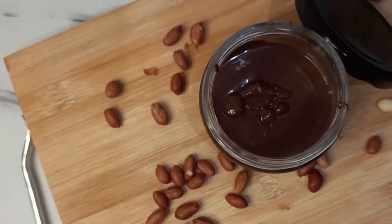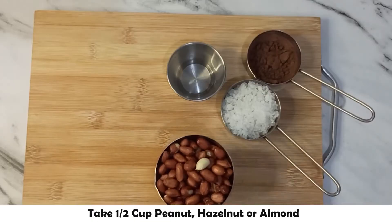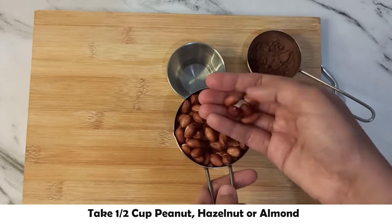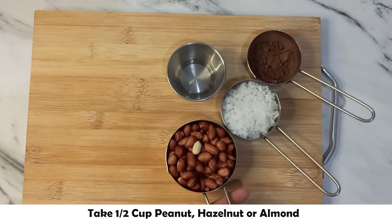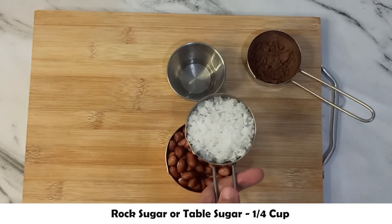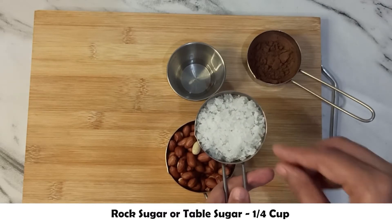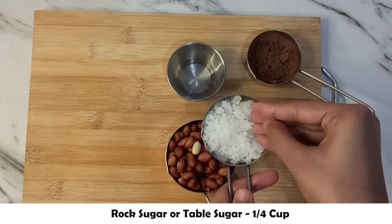Now let's quickly check out the ingredients. I am taking a half cup of peanuts. You can also use a small quantity of hazelnuts or almonds. I am using misri — this is 1/4 cup of misri, which I have processed. You can use normal sugar, but I recommend using misri to keep it healthy.